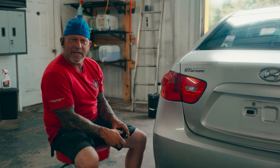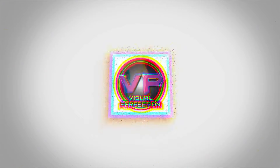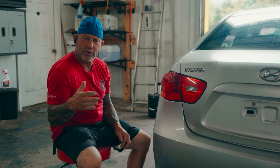Hey guys, just want to come to you today and show you how to de-badge a vehicle, or maybe your own personal vehicle. You don't have to be a professional — you can do it yourself at the house.